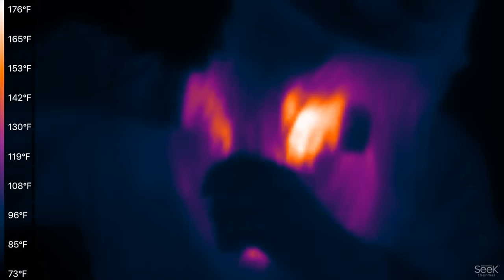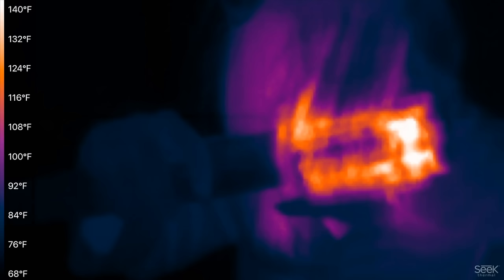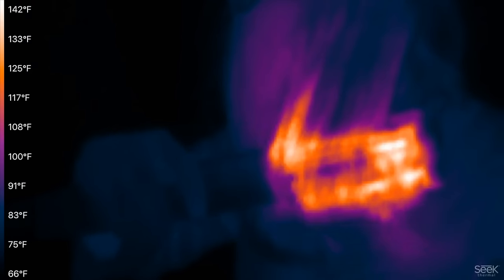We tested them with a Seek thermal camera you can place on your phone. The Revlon came in at roughly 180 degrees Fahrenheit, and the Dyson at 140 degrees Fahrenheit — both on their low heat settings.